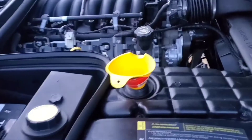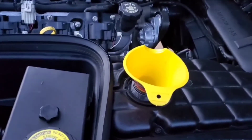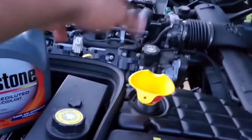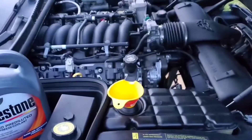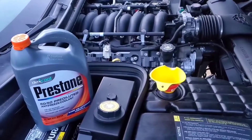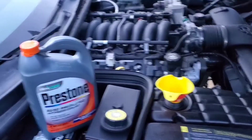This is the moment of truth. I'm about to start it, but first I'm going to put some coolant in, because I have to fill out the whole system. There's a procedure I will have to do to take the air out. So I'm going to start it for about a minute.